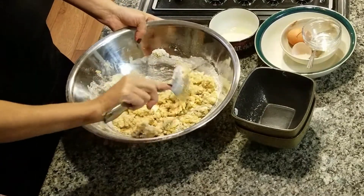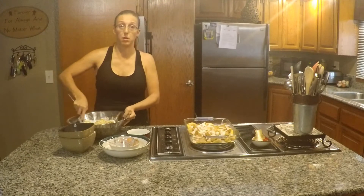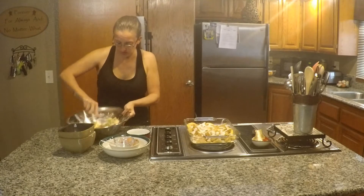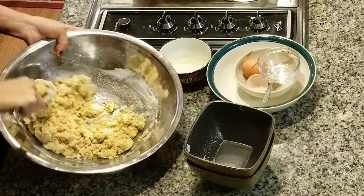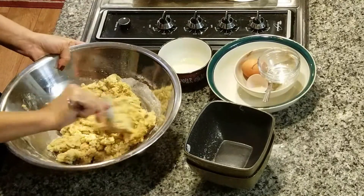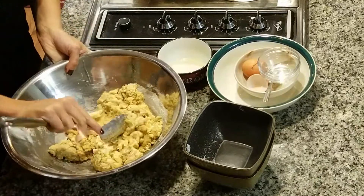For the apples, you want to make sure that they are peeled and cored and then cut into about quarter-inch slices. As you can see, this is starting to resemble more of a crumbly mixture. Just make sure you get all that flour mixed in very well, including any stuff stuck at the bottom of the bowl.